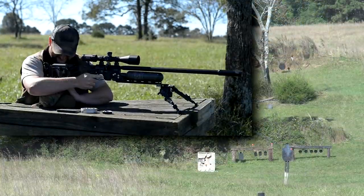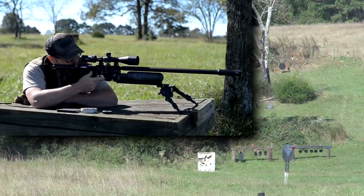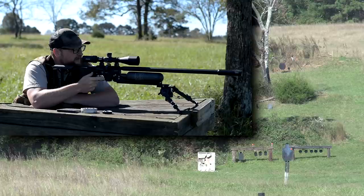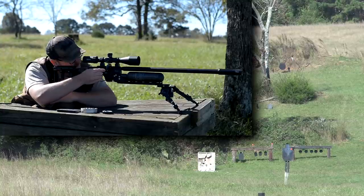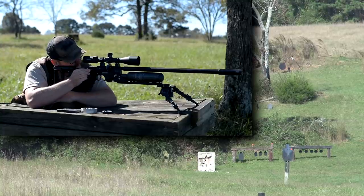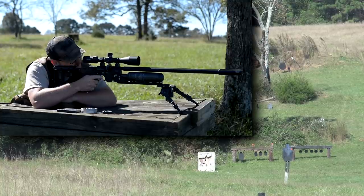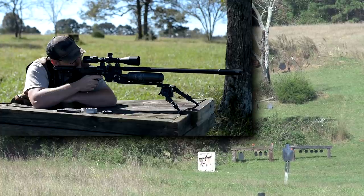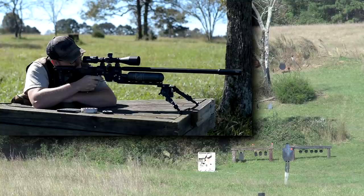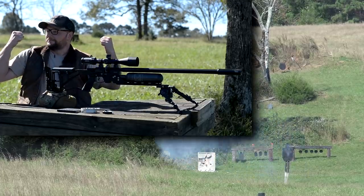Let's check this wind out. Wow, the wind really caught that one — did you see how much the wind moved that? Okay, wind correct. Banzai! See the wind correction? That's it. Stole one out of Jerry's book there — couldn't help myself.